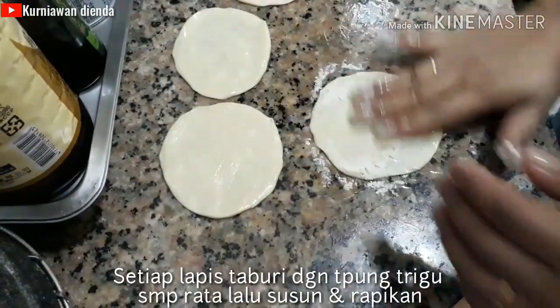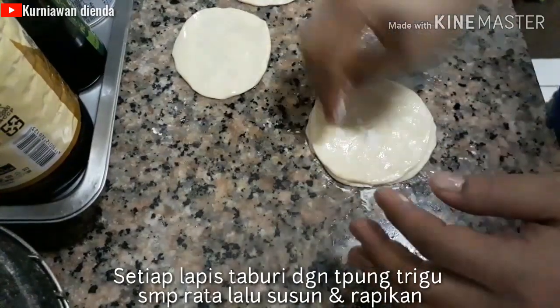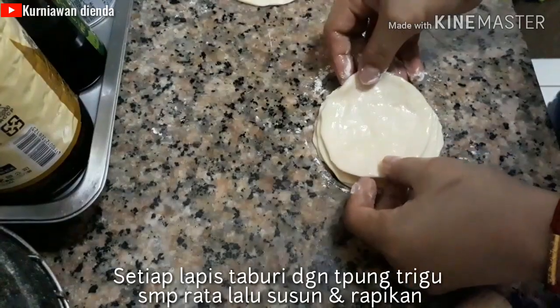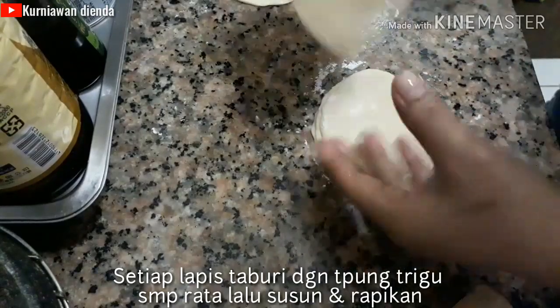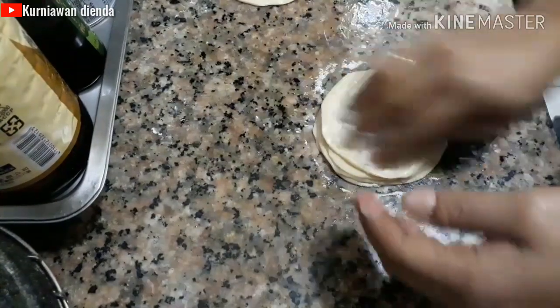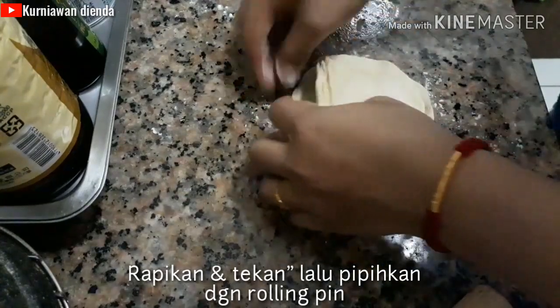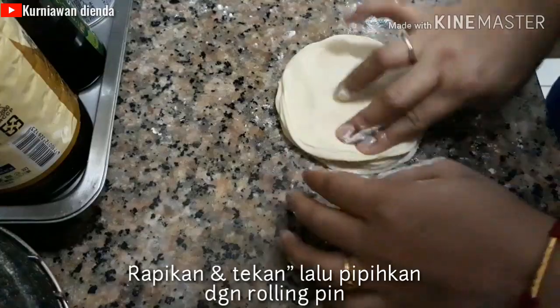Setelah semua selesai dipipihkan, setiap lapisnya taburi dengan tepung terigu sampai merata dan susun sampai selesai. Rapikan dan tekan-tekan dengan tangan, setelah itu pipihkan sampai tipis dengan rolling pin.